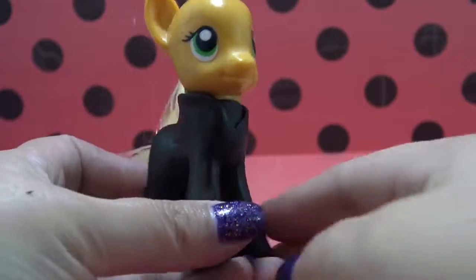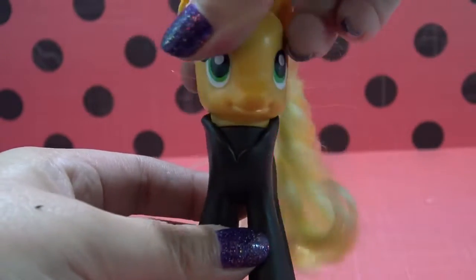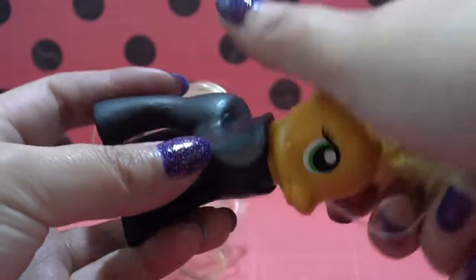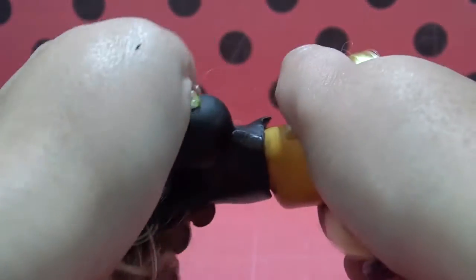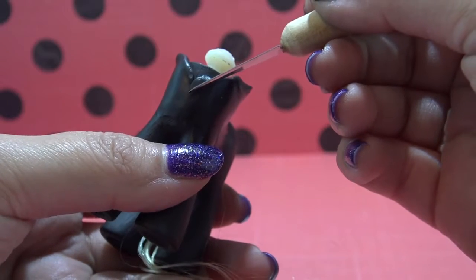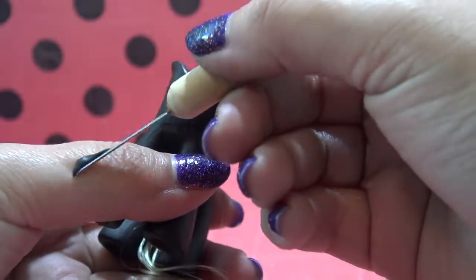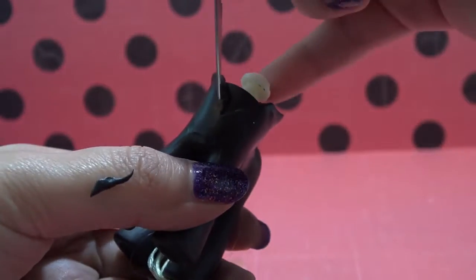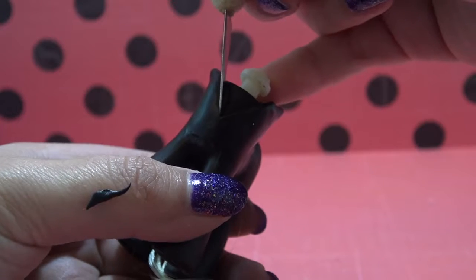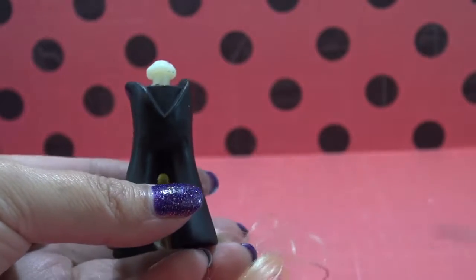It looks really good once you've smoothed everything out. I temporarily reattached Applejack's head just to make sure the collar was the right height. Now I'm going to carefully remove the head and keep working on the body. I'm going to take a sharp tool from my tool kit and cut the V-neck shape out of the collar area, then use some flesh-colored acrylic paint to fill in that little triangle area so it looks like the chest.